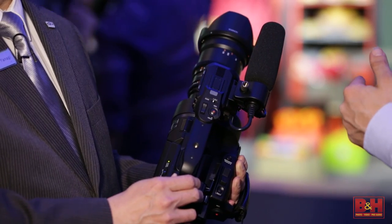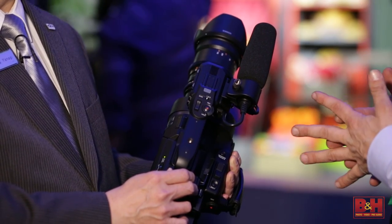In 4K we're talking UHD, and the frame rates are 24, 25, and 30p. The MFT mount provides a wide range of usable lenses.